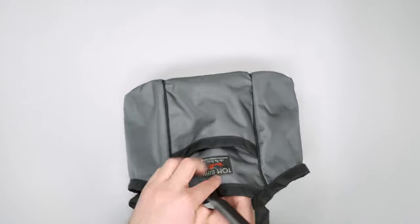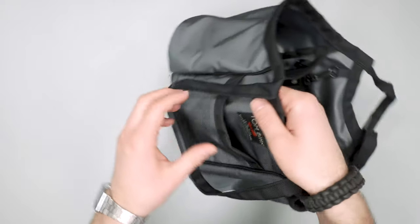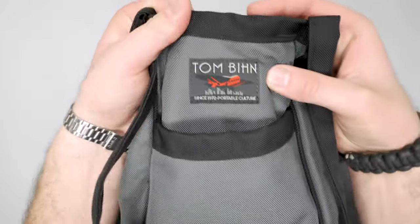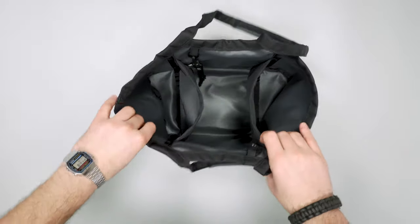There's a little small pocket on the front here as well, just for some additional partitioning. Tom Bin logo there too — a lot of people love this logo, and it's a pretty good product if you see that on the bag.